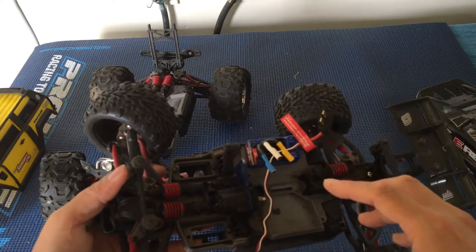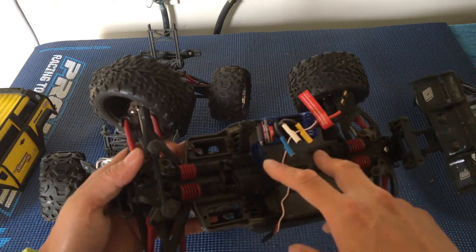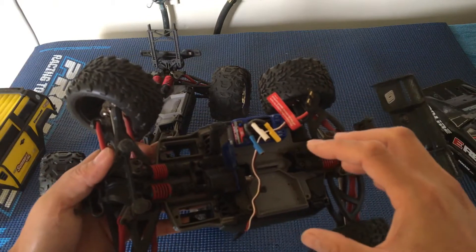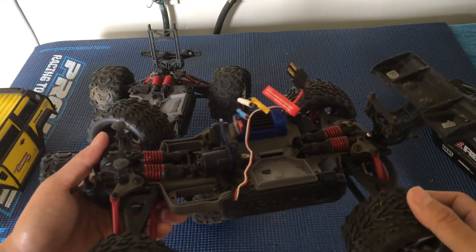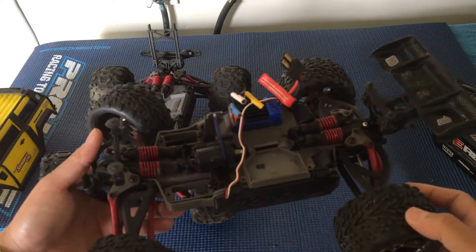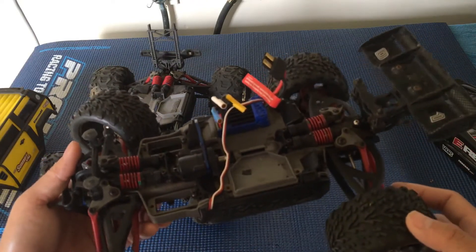There are also various motor sizes. This is like a 380-size motor, but you can put in a full 540 or 550-size motor into these really small cars. However, they are top-heavy, and putting that much power into a car of this size usually amounts to a lot of mayhem and instability.